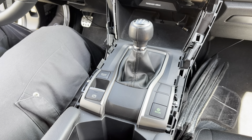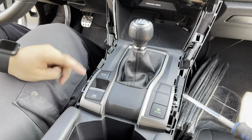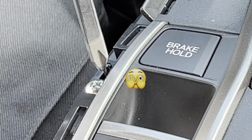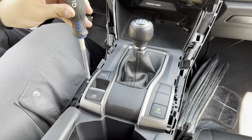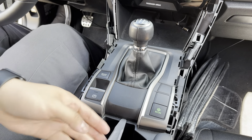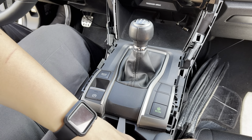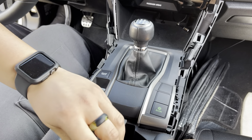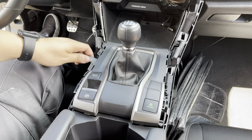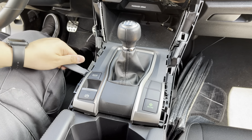Once you get the side trims off, there are going to be two screws on each side — go ahead and take those off. Once you get the screws off, come from right here in the middle and pop this up. Use your tool as leverage because it doesn't take that much pressure. On the sides there are going to be openings — just lightly pull up on them so your tabs pull off.